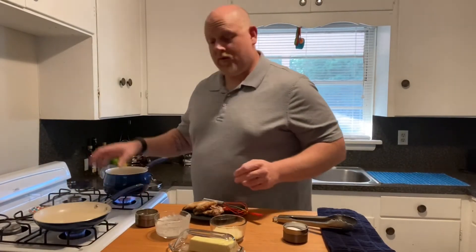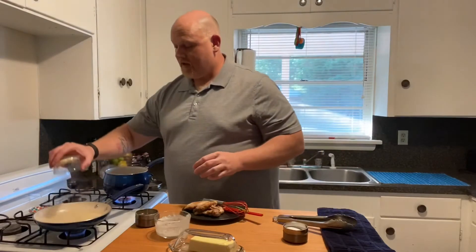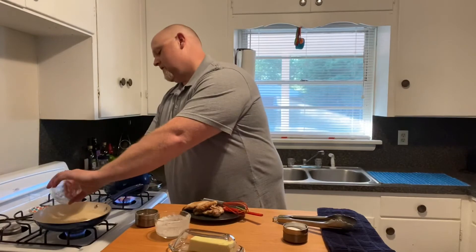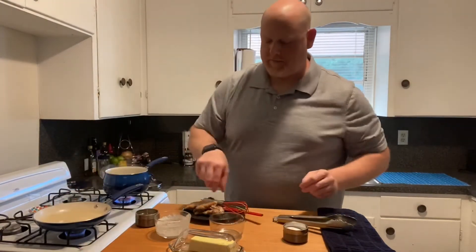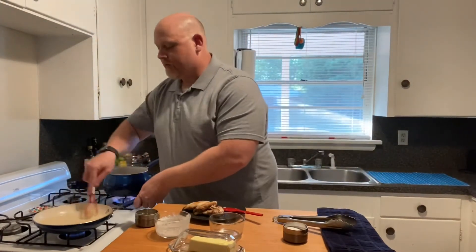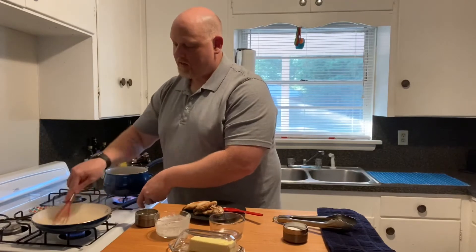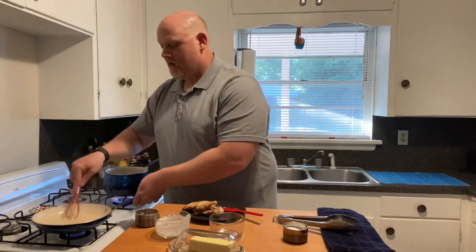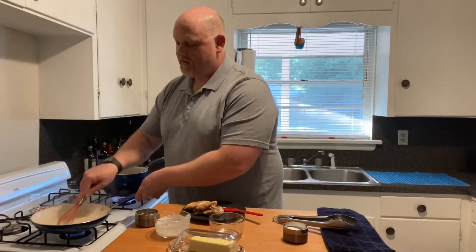Now we're just gonna dump in all that cheese — make sure you get all of it. You don't want to leave any cheese behind; cheese is too good to be left behind! Just whisk that in and that is gonna come together, and that's our alfredo sauce.